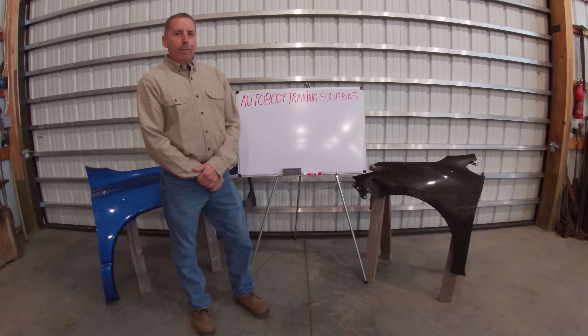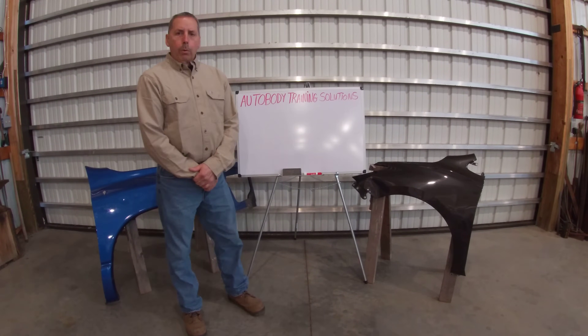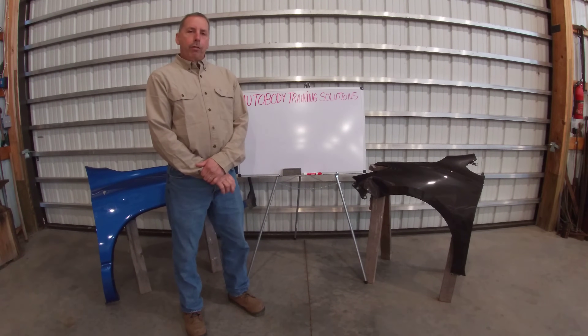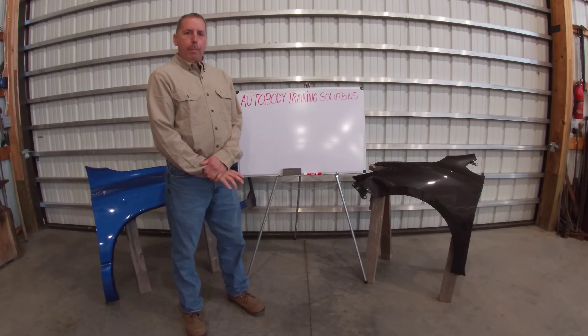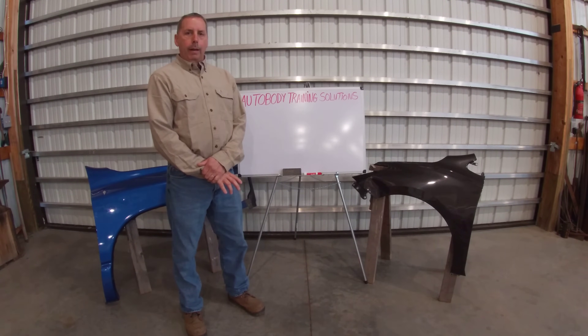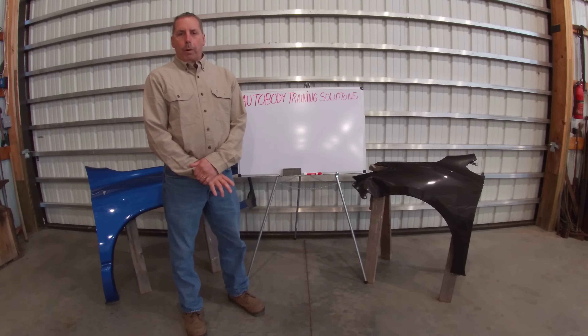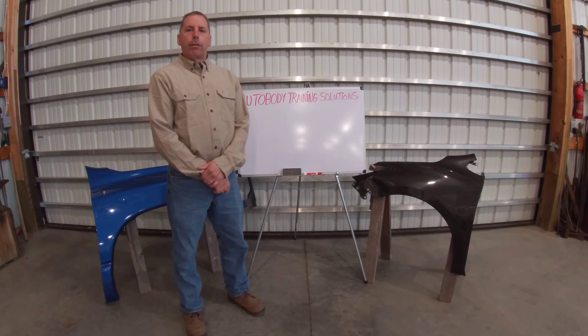Welcome everyone. Greg Lochner here for Auto Body Training Solutions. We're a small company that specializes in training auto body repair technicians where we come to your shop, train in-house, and we can teach the finer points of sheet metal repair, framework that covers unibody and full frame. Myself, I have 43 years experience in the industry.